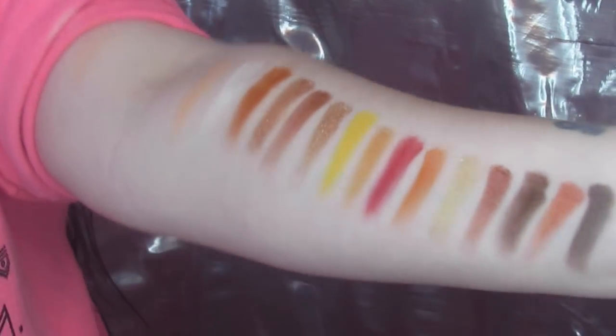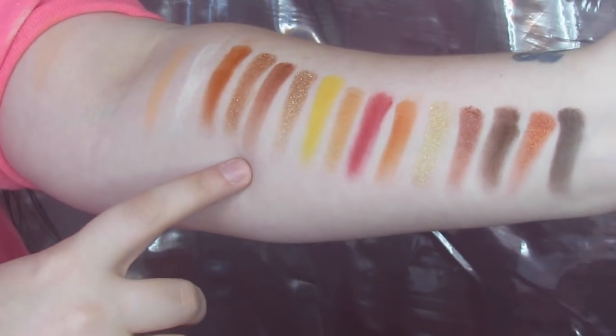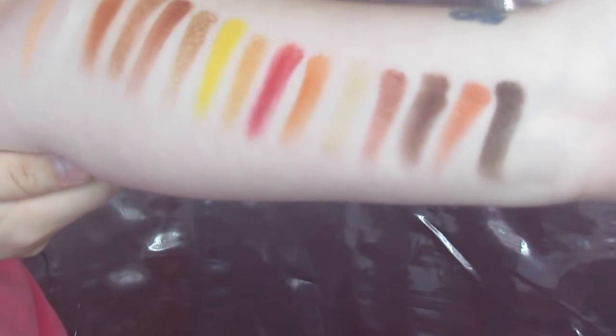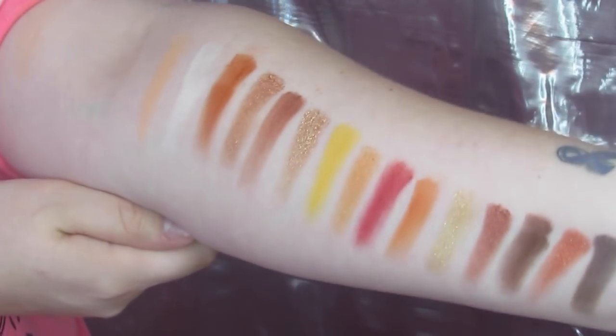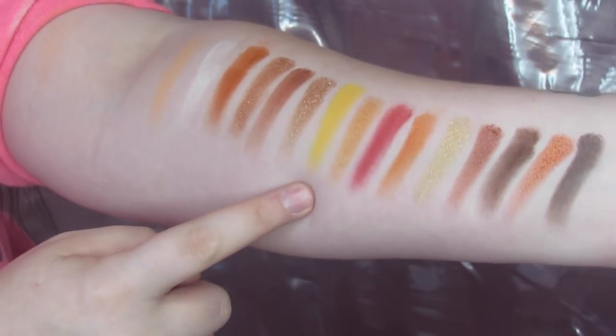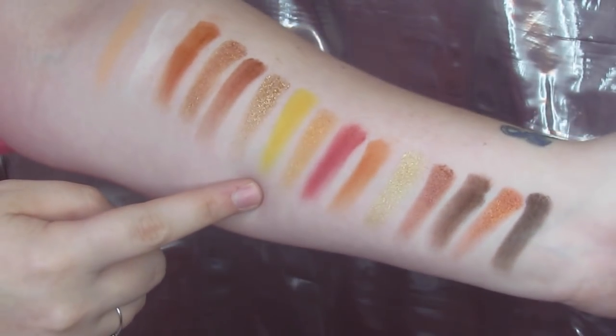So this is the look I created. I'm about to show y'all how I did this and give you a little feedback on how the palette performed. But before we do that, time for swatches. So we have these swatches — I know they're always so lopsided — but we have the first row, the second row, and the last row. And check this out: they are so stinking pigmented, and those shimmers are gorgeous. Like even the yellow is spot on. Time for the tutorial.